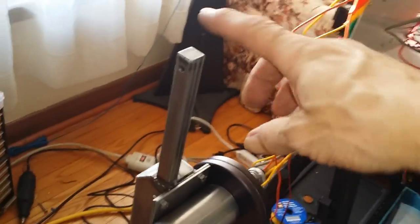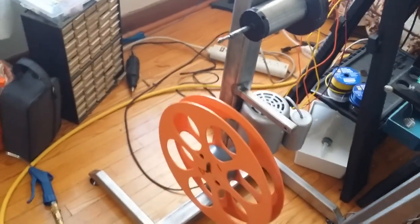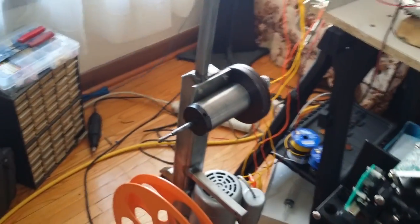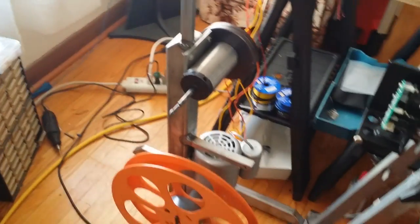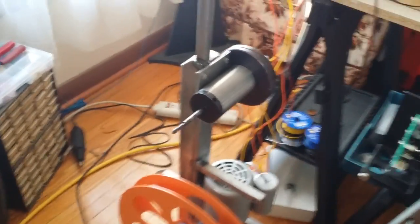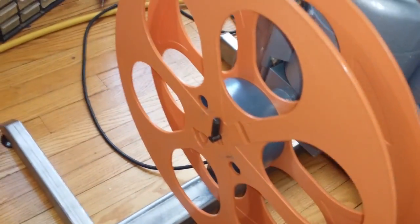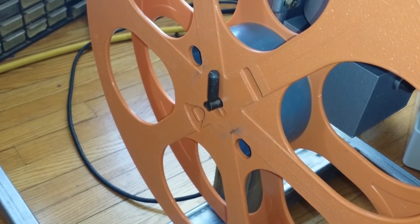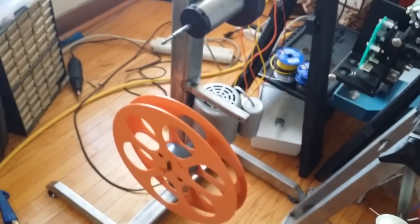We also have the take-up stand mostly done. I have to mount a roller here and a roller here, but it's pretty much done. Scored the motor and the upper clutch spindle from a guy on eBay — paid dearly for it, of course, but that was a piece that was a little tricky to find. The upper spindle is not matching the lower spindle, because the lower spindle has a different flip-over knob than the upper spindle. Although it's not matched, I don't care — it's still totally functional. Right now we're working on these two rollers to get this finished off.